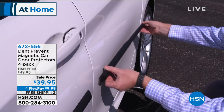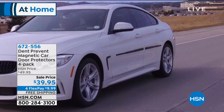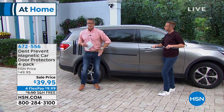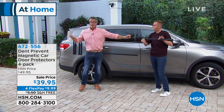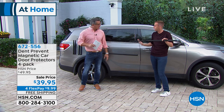Now you can adjust them on your car because every car may have a little bit of a different profile along the side. Some are completely smooth, some have a subtle little curve, some are more flat. The Dent Prevent will fit any door and it also extends, like we said, so if you have an SUV or a huge van with sliding doors, it's covered.